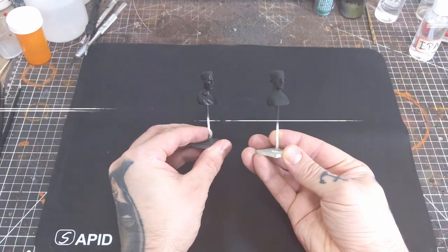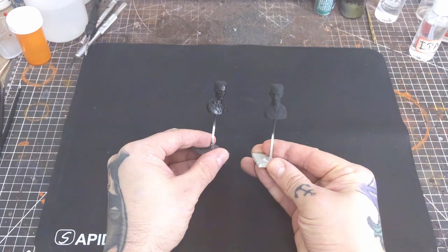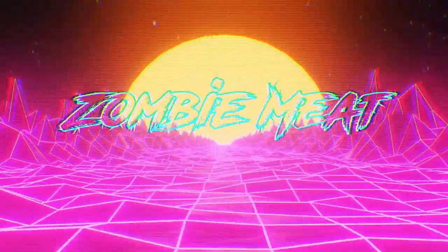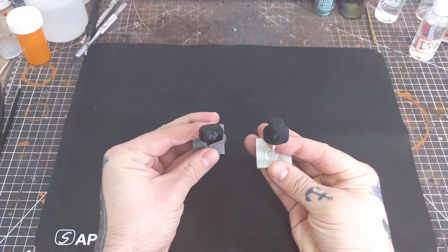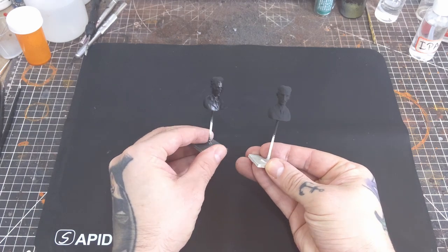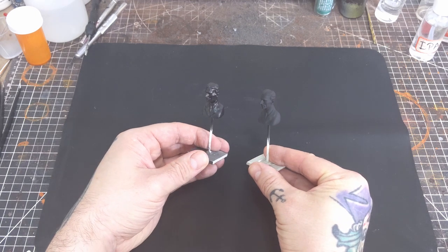Welcome back to the channel. Today we're going to take a quick look at matte topcoats and what you may be doing wrong if your matte topcoats and varnishes are coming out glossy. If you've ever used a matte clear coat and ended up with a glossy finish, you're not alone. This can be a common problem depending on the brand and the way in which you're applying your topcoat. Thankfully, the solution in most cases is rather simple — it usually comes down to the distance and the amount of clear coat you're applying to the surface.